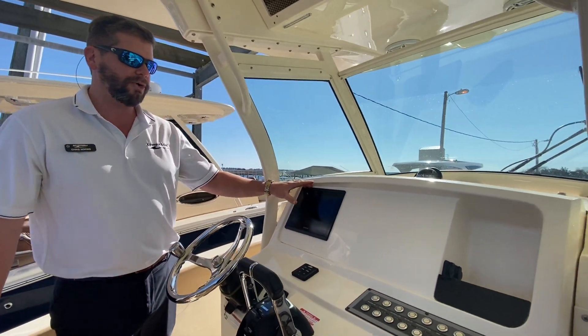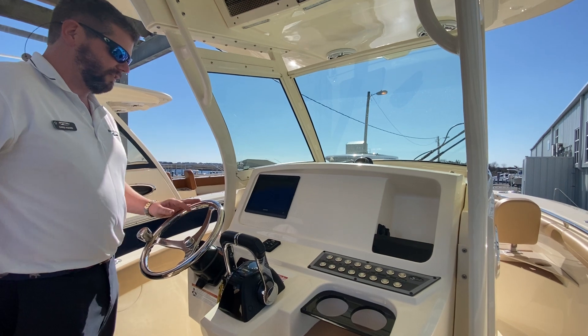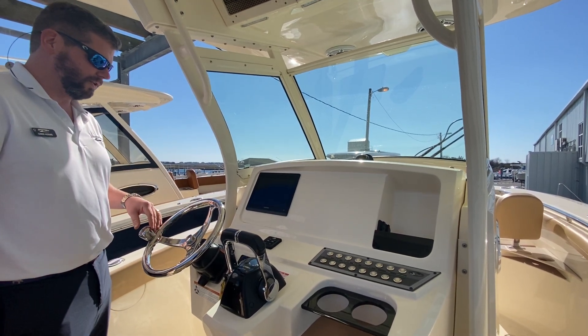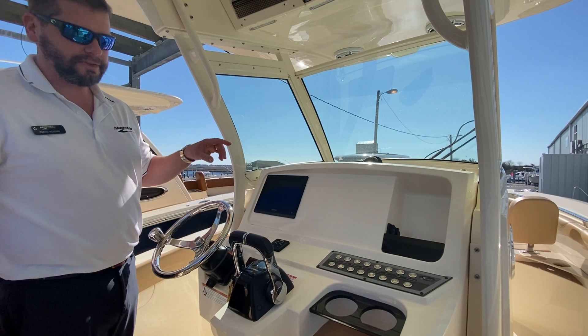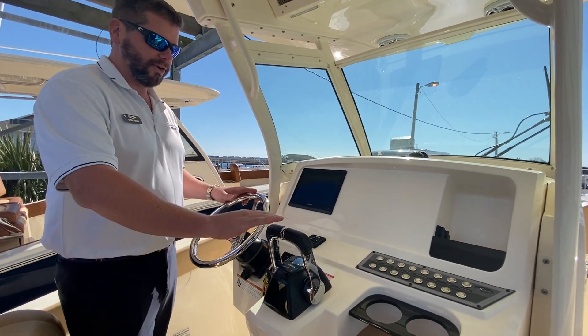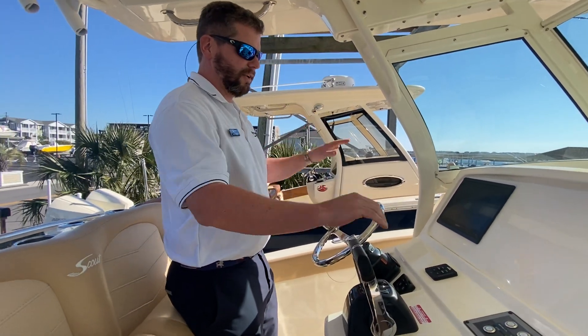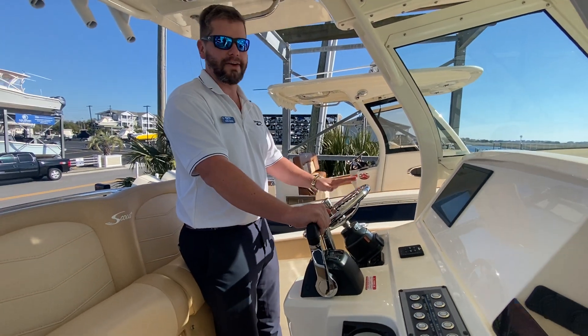There's a 12-inch Garmin — you can also add another 12-inch to have dual screens to keep big images on there for when you're underway. Remote start and stop. We have electronic trim tabs and indicators on here, and great positioning with your throttle to be able to have good vision while standing up and sitting down on this boat.